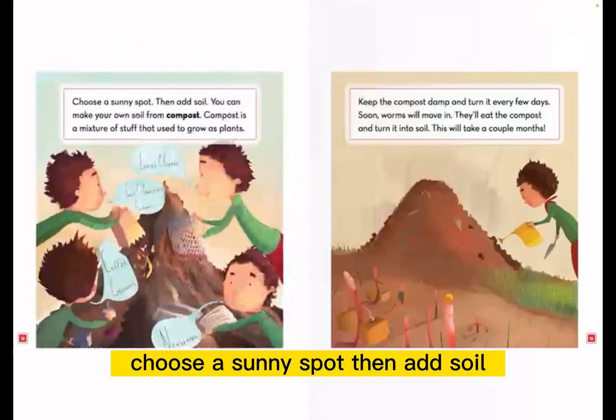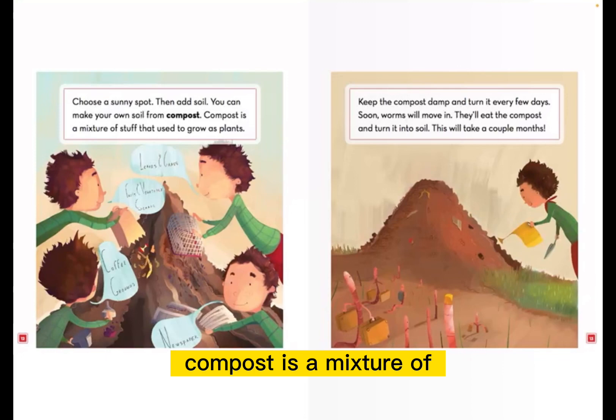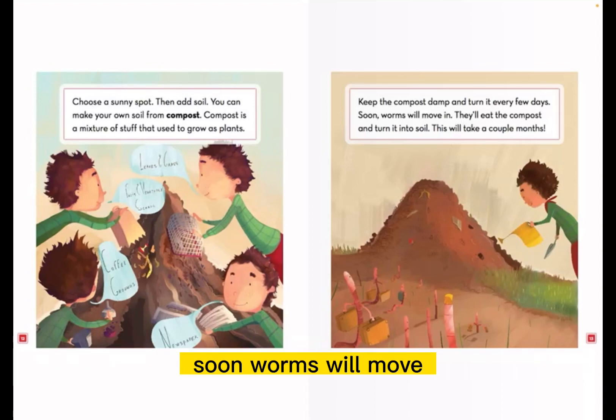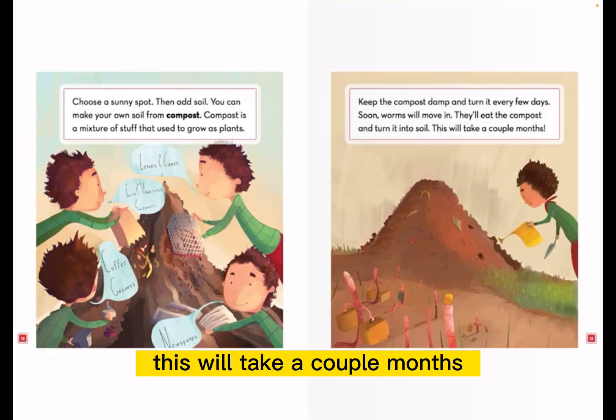Choose a sunny spot, then add soil. You can make your own soil from compost. Compost is a mixture of stuff that used to grow as plants. Keep the compost damp and turn it every few days.